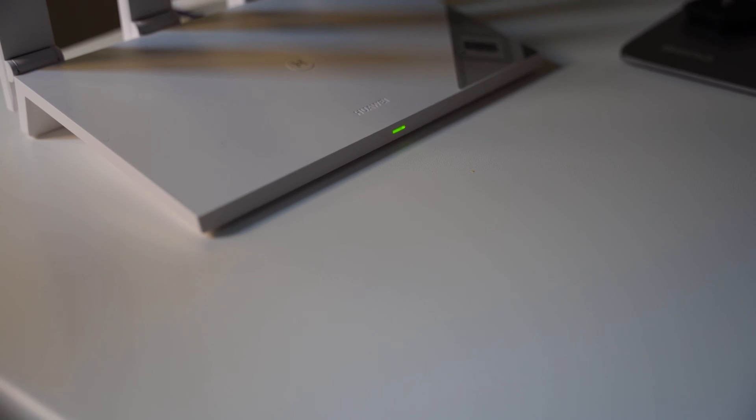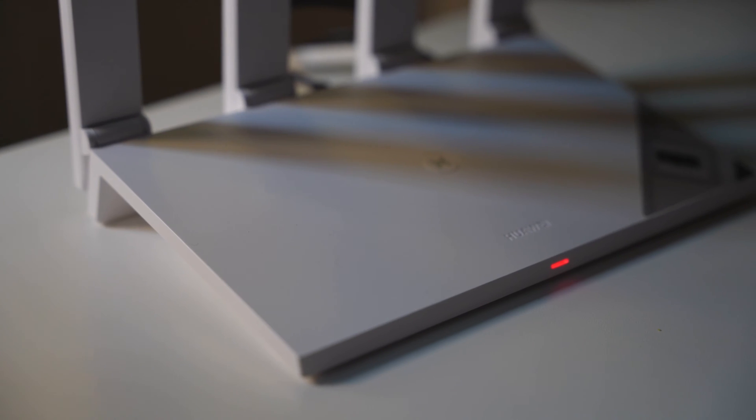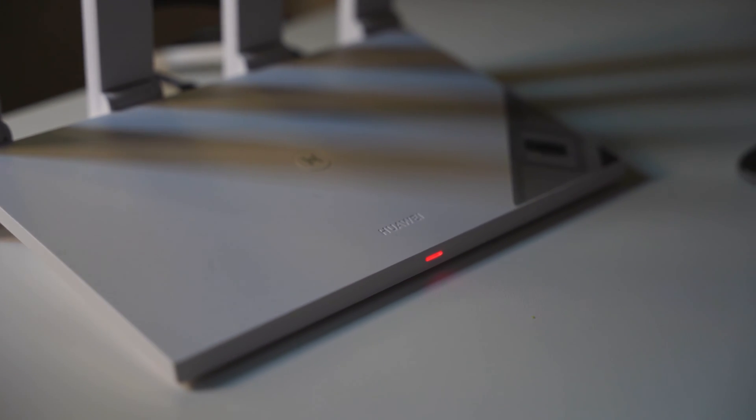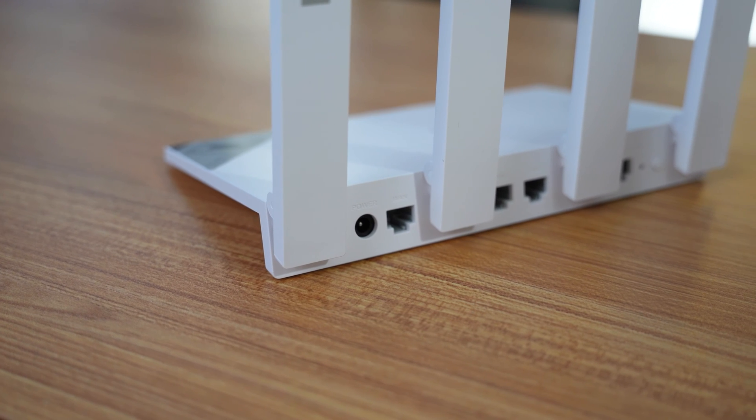There's one LED light on the router — it glows green when connected and red when it's not. I personally like that it has just one LED indicator; I hate routers with lots of blinking blue and red lights that get distracting at night. If you want to check router status, you can manage everything via the AI Life app on Android or iPhone.